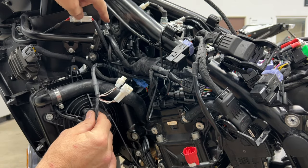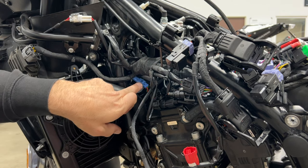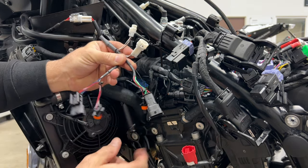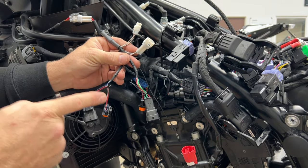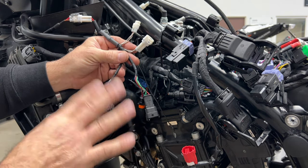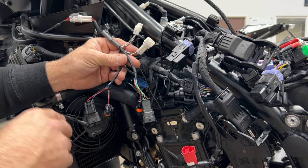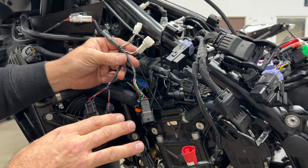Now that we've pushed the Power Commander 5 harness through the left hand side of the frame, we're working on three items: the coils, the crank reference sensor, and the ground. The ground is pretty simple — it just goes with the collective of other grounds on the frame. The crank reference sensor plugs into this blue plug right here — this is where it picks up RPM. The rest of these pairs go to the coils. I have three pieces of good news about these coil plugs.